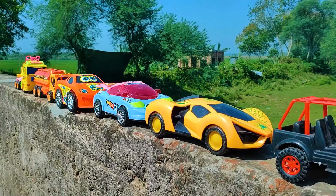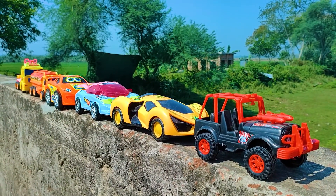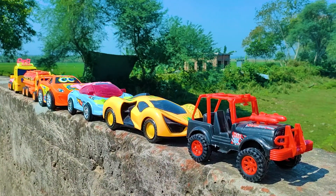All are nice and beautiful models with great color combinations. I hope you like this video. If you like this video, please subscribe to our channel.